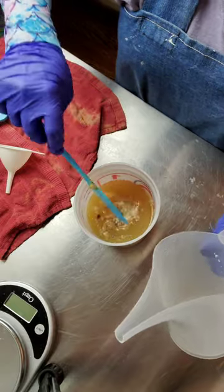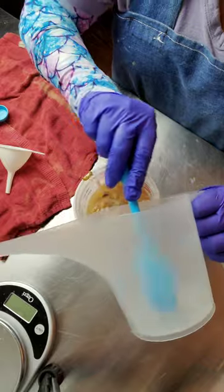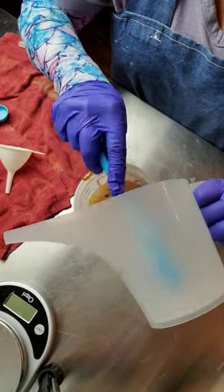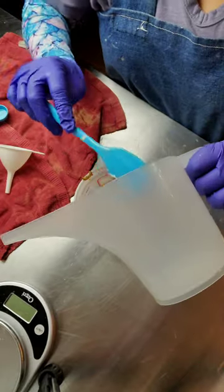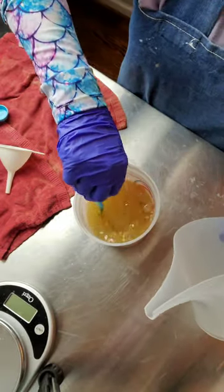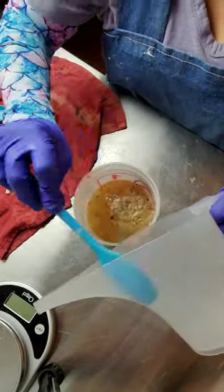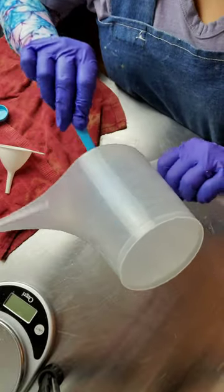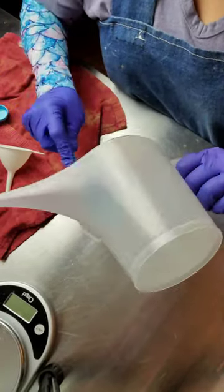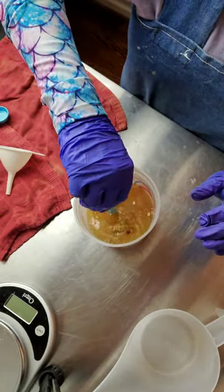All the lye is now dissolved. Let me just scrape out the rest of this container — not much left. I prefer to measure out my lye in a separate container and just pour it in, so I don't accidentally over-pour. If I do over-pour in the separate container, it's easy to just remove the excess.